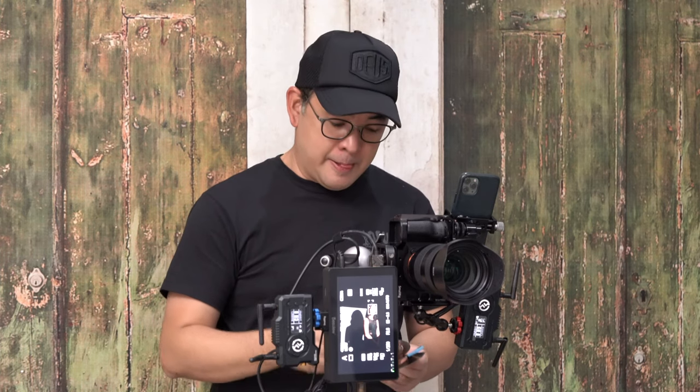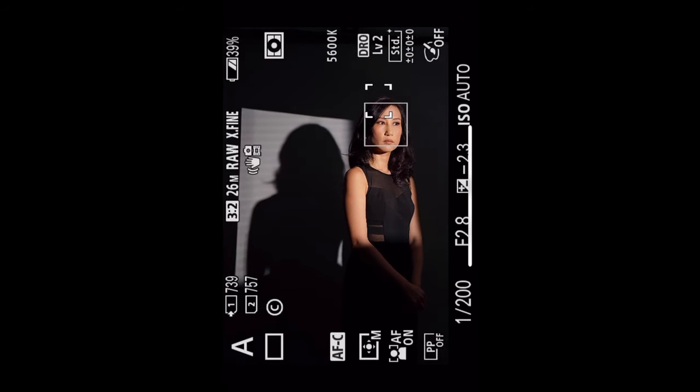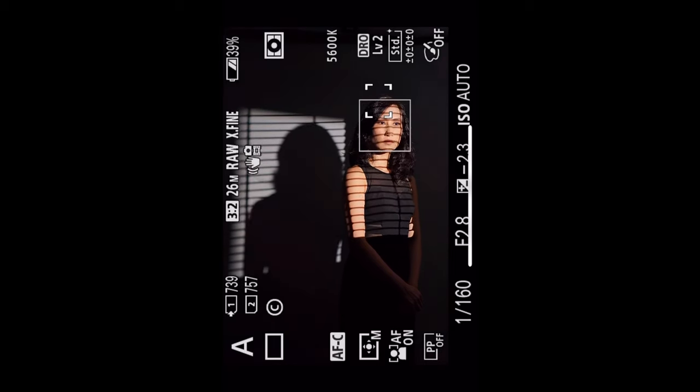As I discussed earlier, this light has options for projecting patterns. I like the current scene a lot, but I feel it's missing something. I have a pattern that gives the look of blinds — all I have to do is insert it into the attachment. After inserting it, I focus the light so the shadow patterns on the background are properly focused but not too distracting on her face.